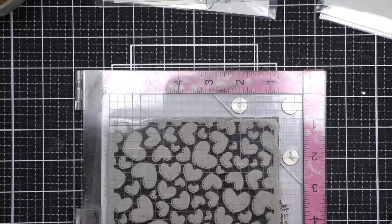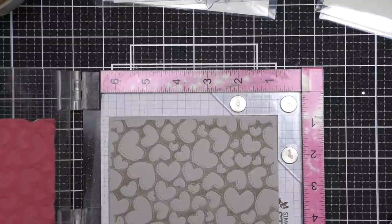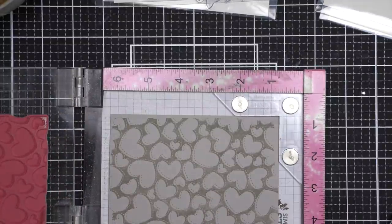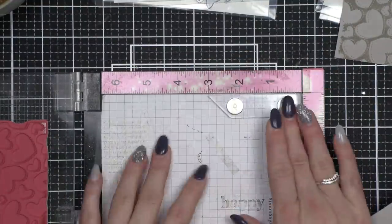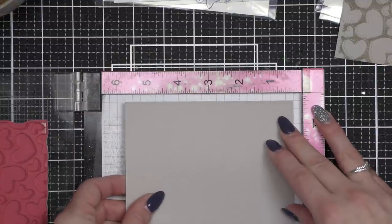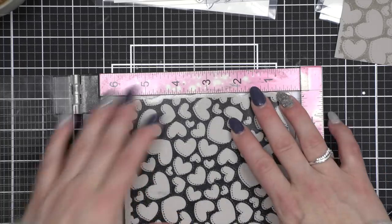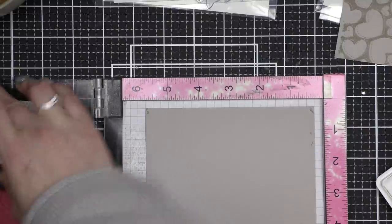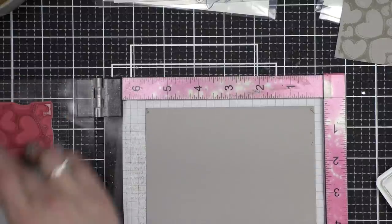Now while that would be okay if I wanted to trim my background down to four by five and a quarter, I really want my panel for the front of the card to be A2 sized. I'm going to use this piece for the inside of my shaker which will be sized and scaled down just a tiny bit. So let's set that aside, remove the corner piece, readjust our background stamp so that it fits the entire A2 sized background, and stamp this again. I'm using Simon Says Stamp Stone ink which over the Hero Arts Pebble cardstock provides the most beautiful tone-on-tone neutral effect.